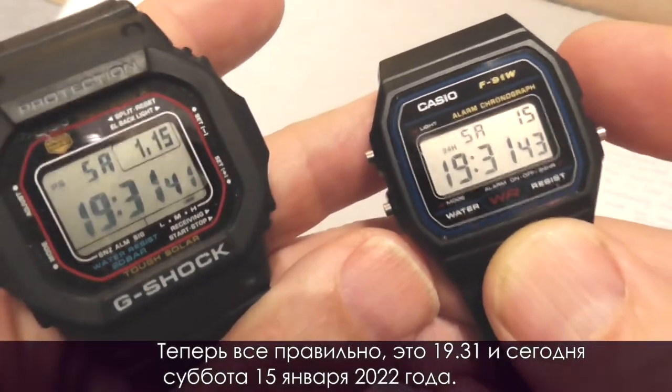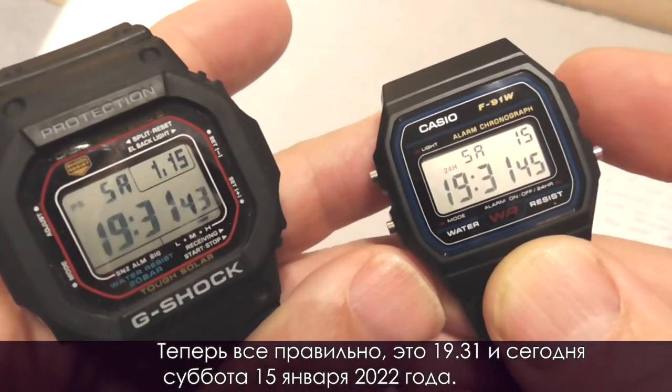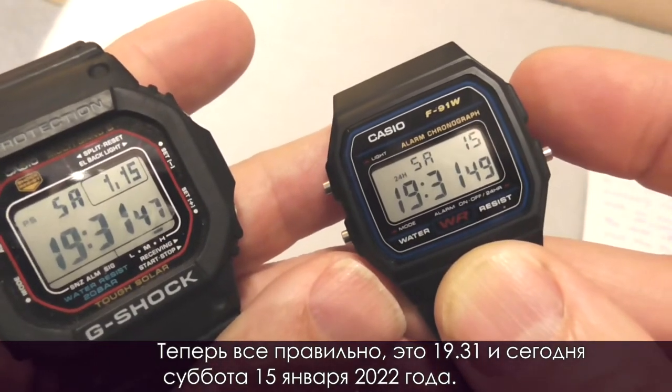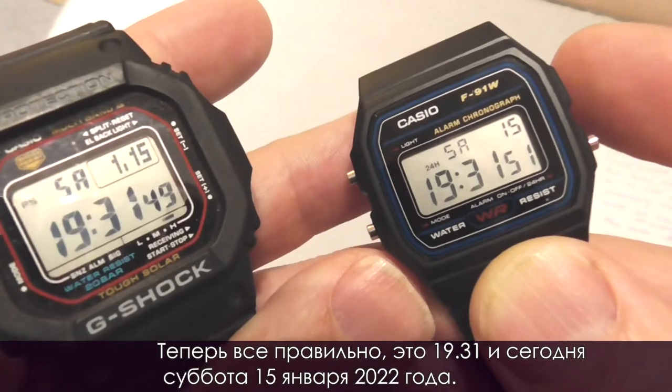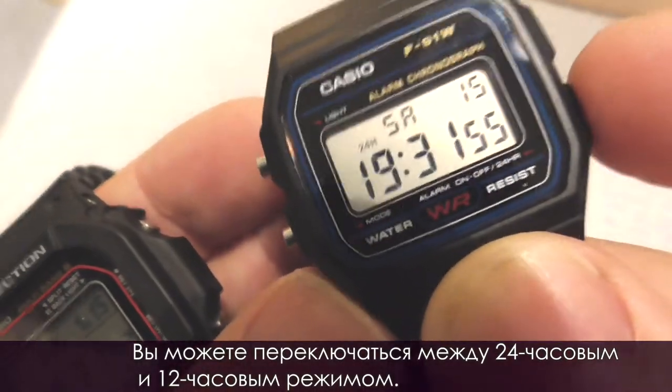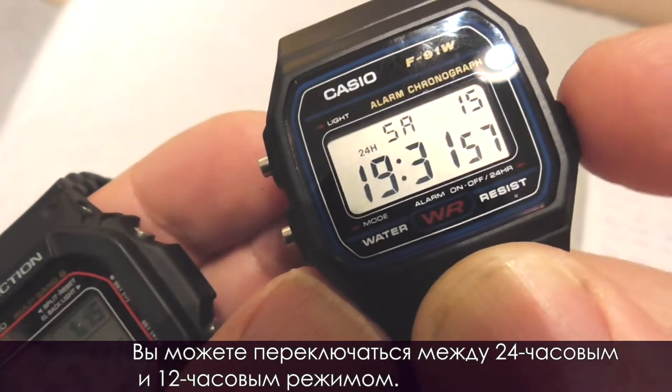Now everything's correct. Let's set the time. It's 19:31, Saturday, January 15th, 2022. And you can toggle between 24-hour and 12-hour mode.